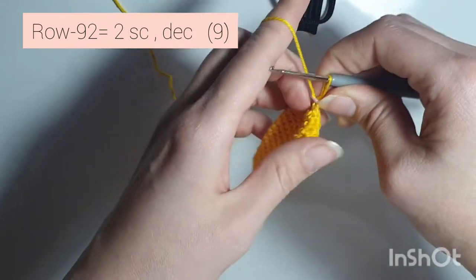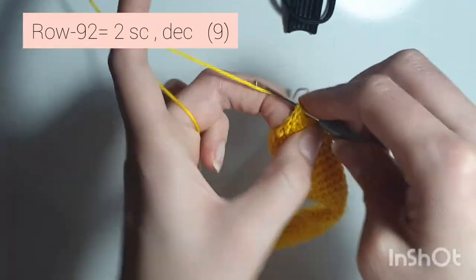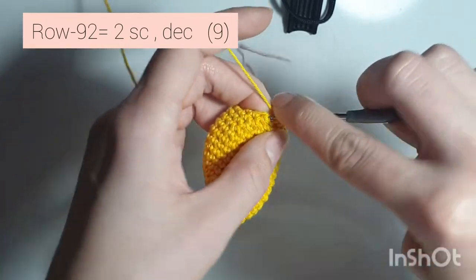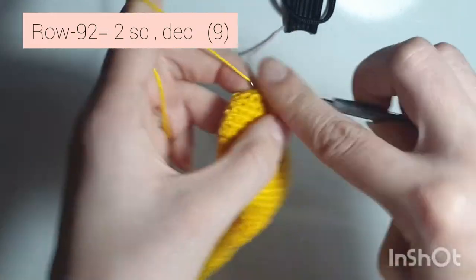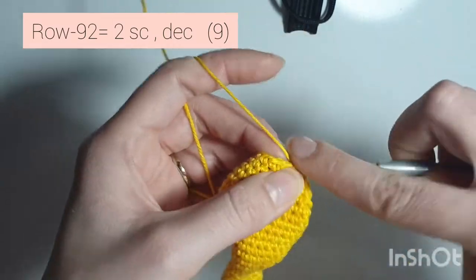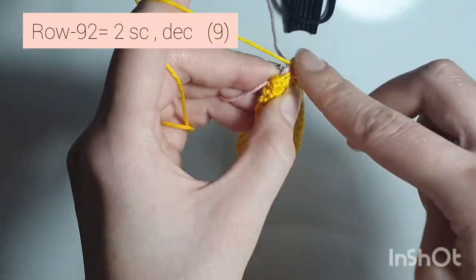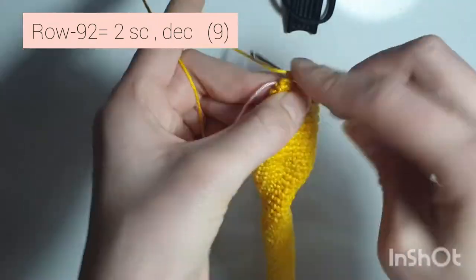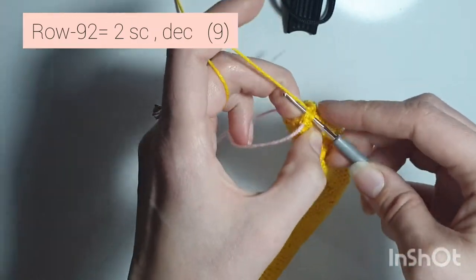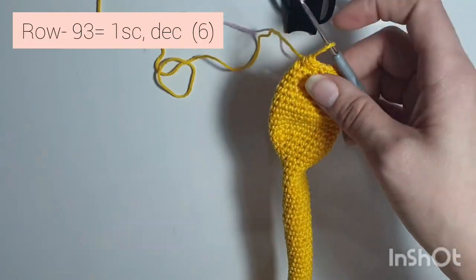Now row 92 is 2 single crochets, decrease — it's going to get a bit harder to do. So 1, 2, decrease. Repeat: 1, 2, decrease. One more time: 1, 2, and decrease. When you're done you'll have 9 single crochets all the way around.